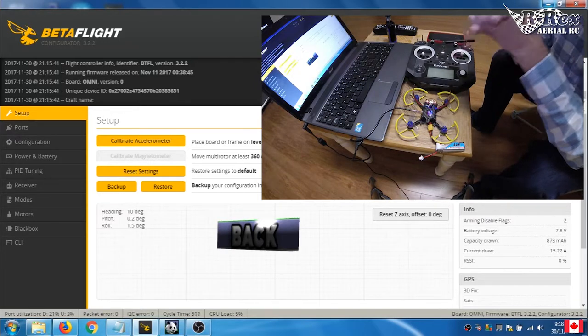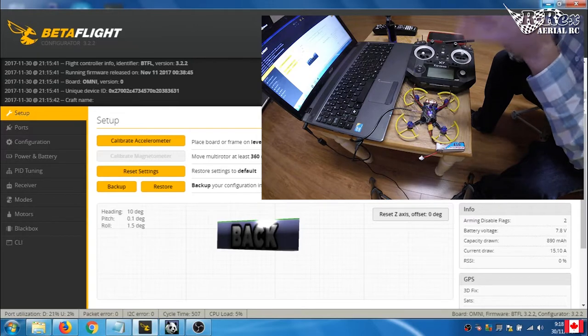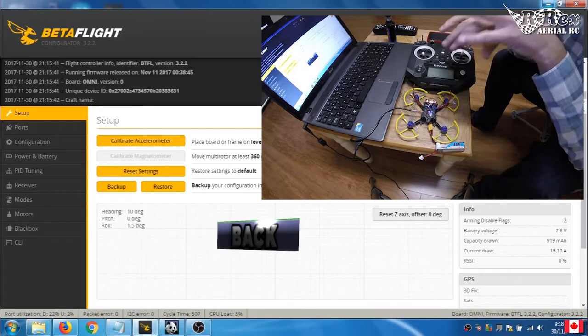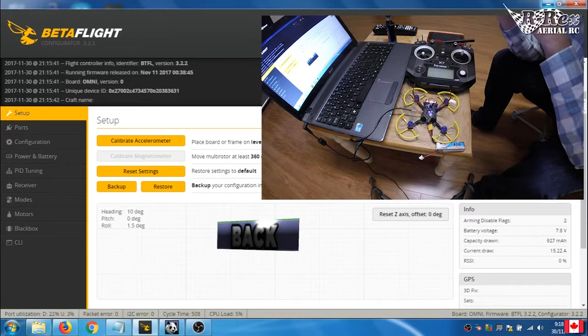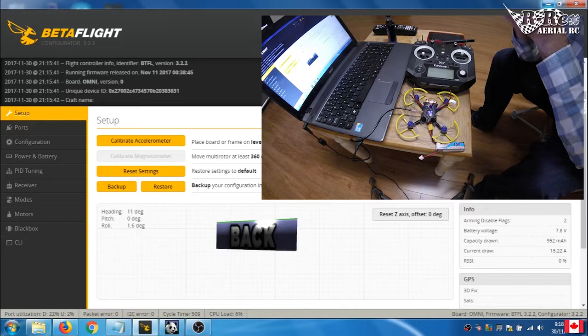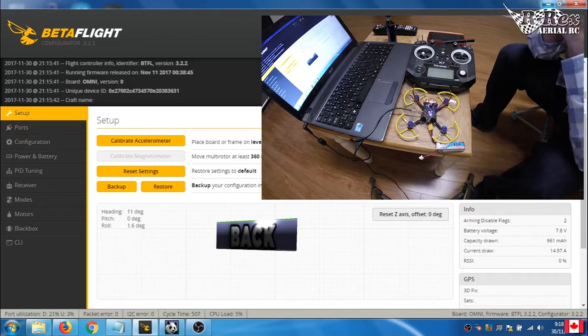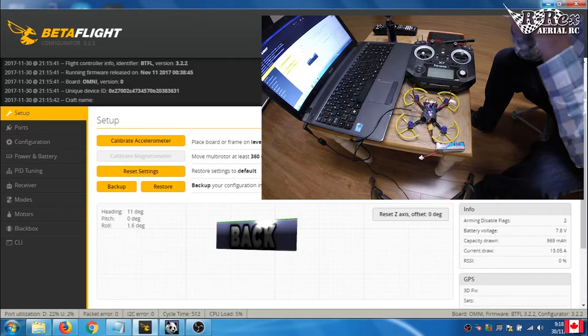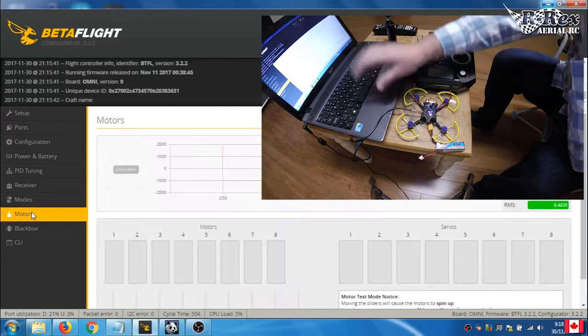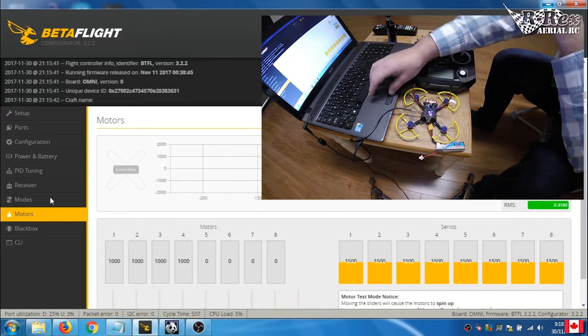First thing — please, please, please remove your props. I'm using a micro quad simply because it's easier to see which motor is turning in the video. If there are props on it, it's also safer — these little guys aren't going to tear into pieces if something goes wrong. The first thing you need to do is figure out which motor is which. Go to the Motors tab — remember, no props means no props.